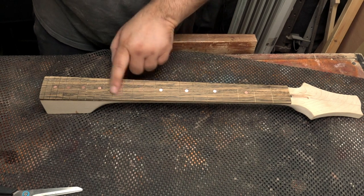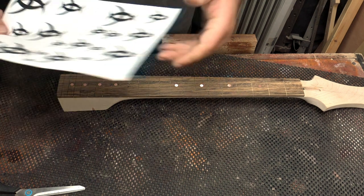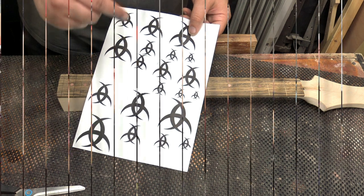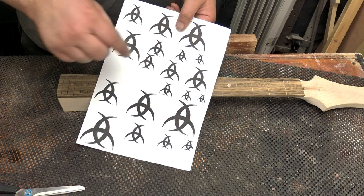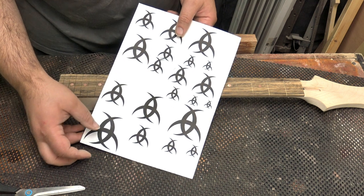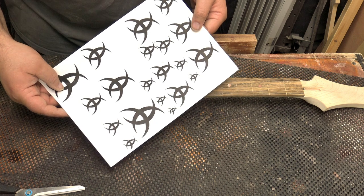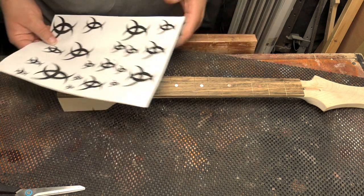Now I'm going to have a start on the inlay that's going to go here, and for that I'm going to use this design. You may recognise this — it's the tattoo that Ben Crowe has on his head. I've recreated it and I'm going to put that as an inlay. This is part of my homage to Ben, in respect for him teaching me pretty much everything I know about guitar building — which, to be fair, isn't a lot, but I owe it all to him.